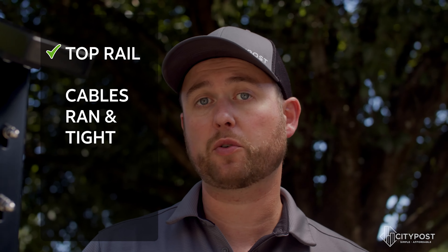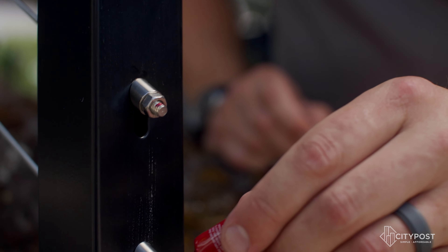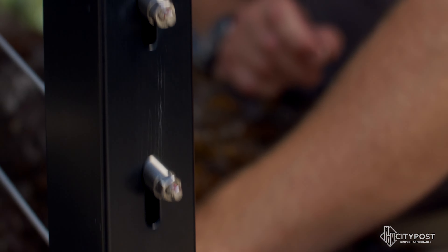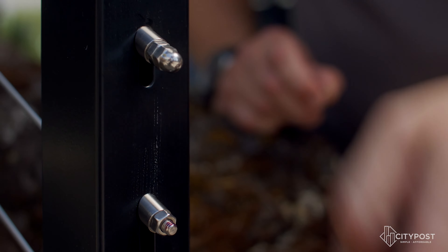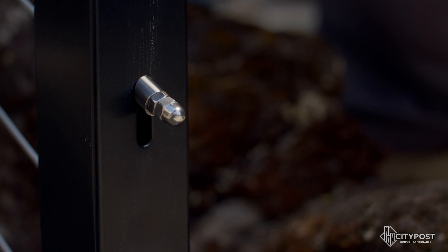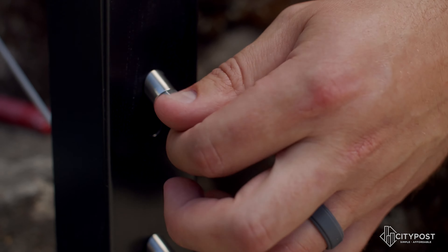Now that the top rail is on and cables are run and tight, there's only one thing left to do. We recommend taking some Loctite or thread locker of any kind and putting a drip on the end of the threads before you thread the acorn nut on. You don't need to use a ton — a little bit of thread locker goes a long way. Take these and put the decorative nut on the end, and we're done.